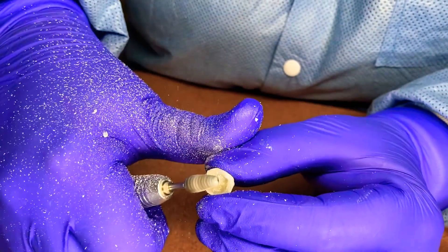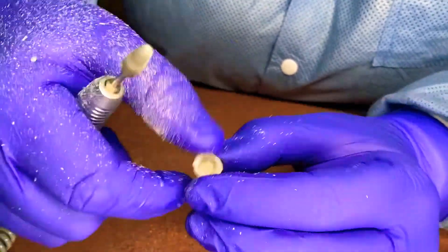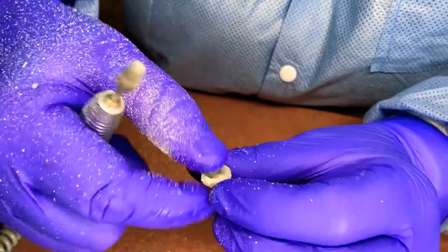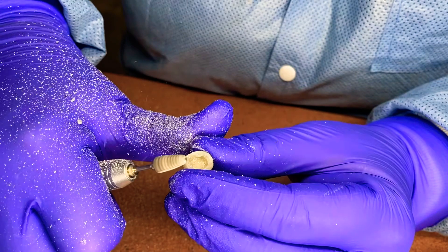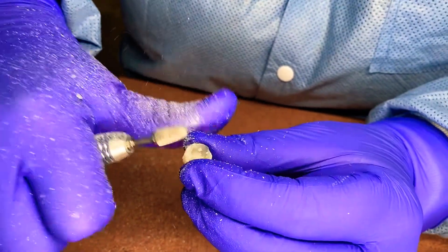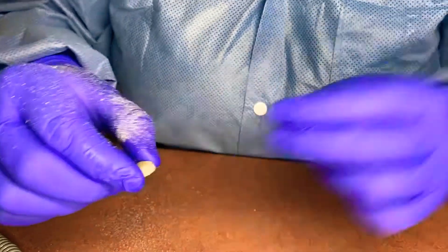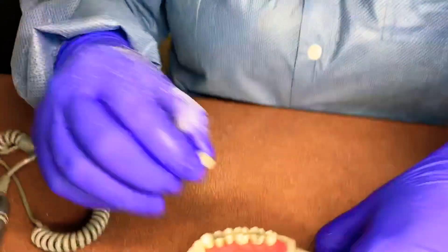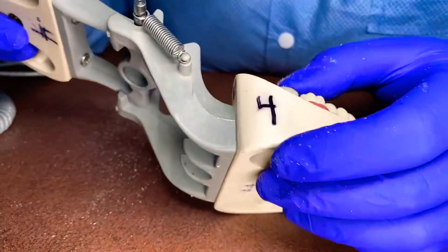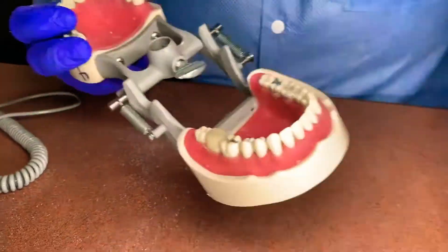Then we'll check the patient's bite, see how their occlusion is. Go all the way around — make them nice and thin so the gums don't get irritated, recede, and cause any kind of issue to the patient. Now we've got our margins and we'll check our occlusion.